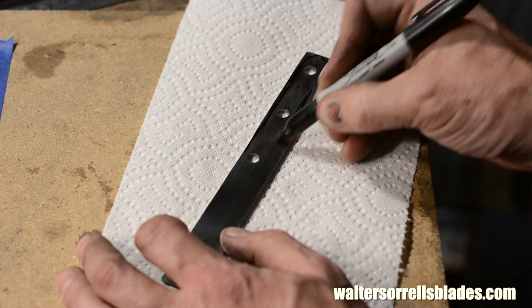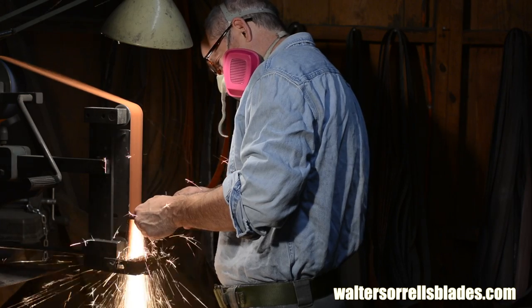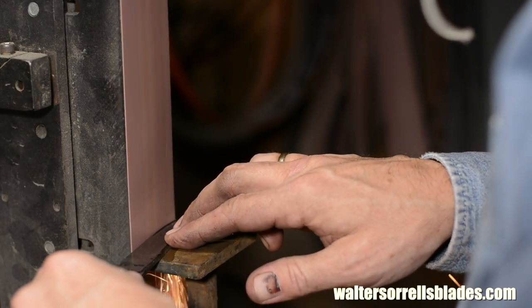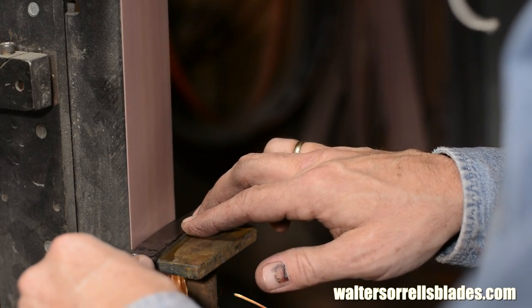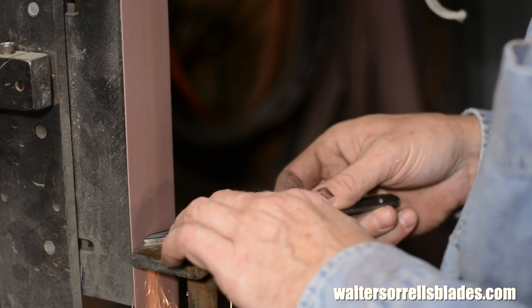First, I'll trace out the general design, and then grind it to shape on my belt grinder. I'm not going for the exact shape as I draw it — I'm going to refine that on the belt grinder and work it down to something that looks good to my eye.